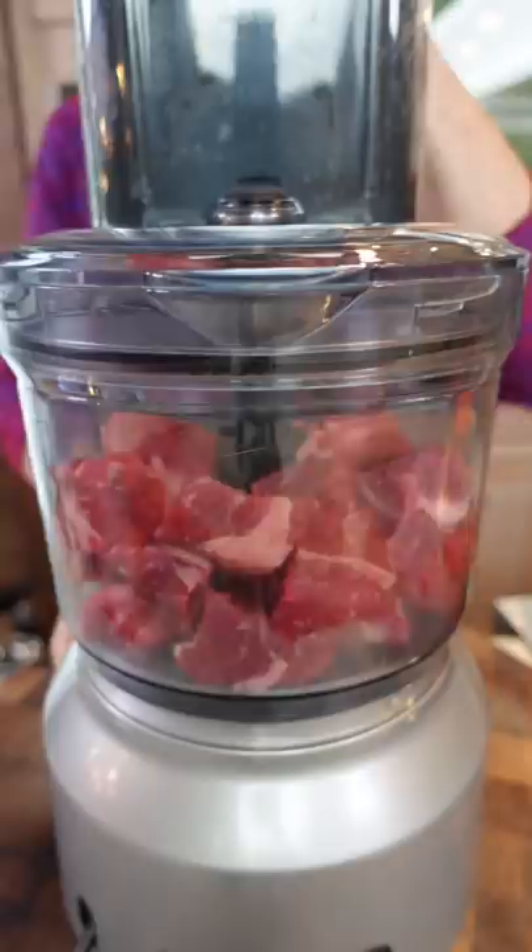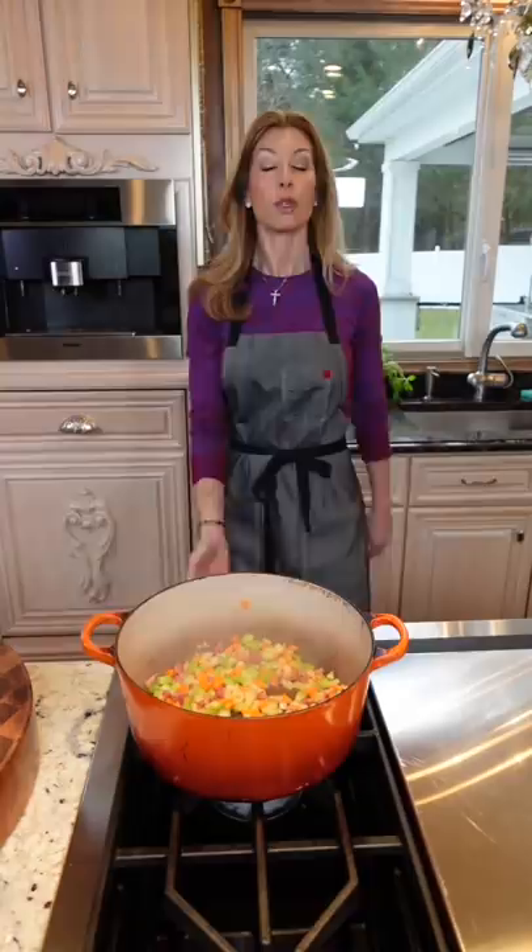Four ounces diced pancetta — render the fat, two minutes. Half a cup each. Two tablespoons unsalted butter. Sauté until tender, about five to six minutes. Pepper. Remove to a bowl.